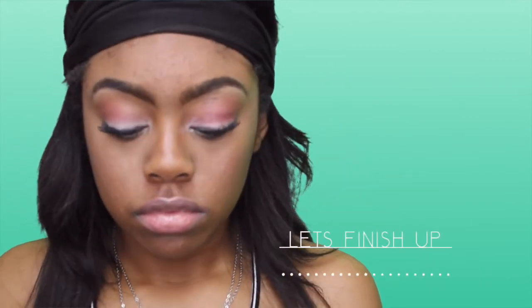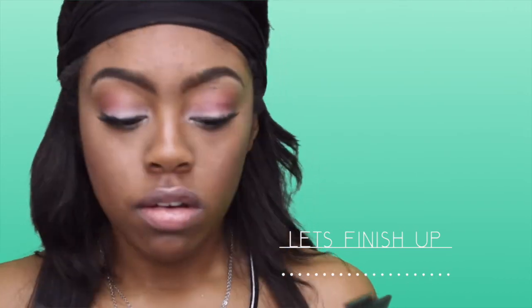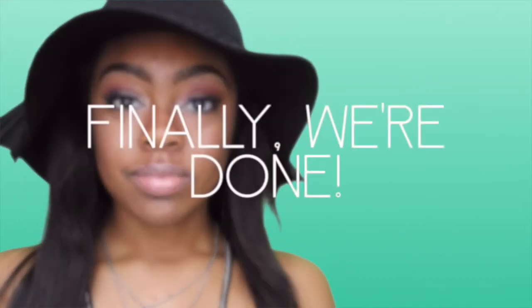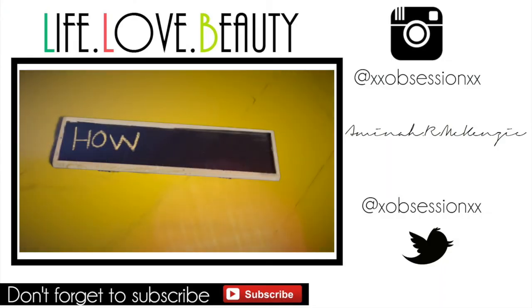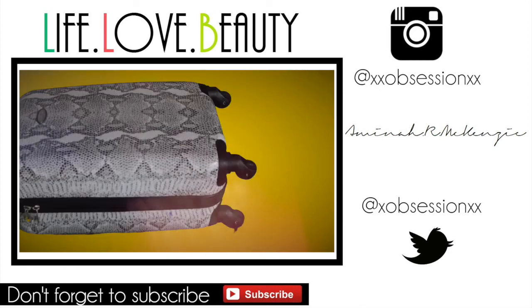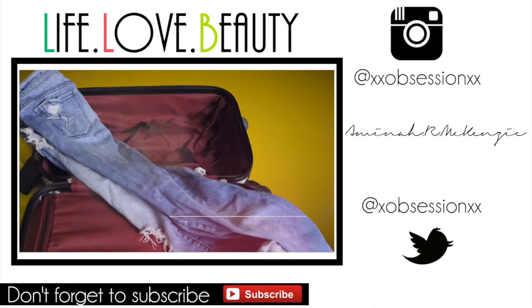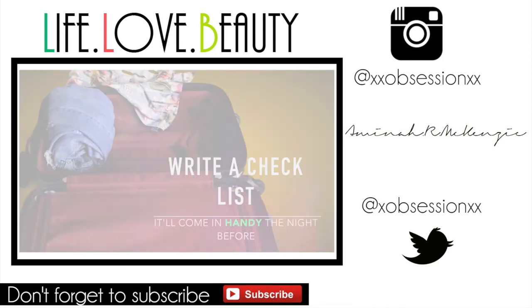Now I'm going to finish everything up. I put some lip gloss on, and I'm going to add a little bit more bronzer and some blush, and that's it for this look.